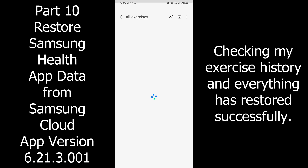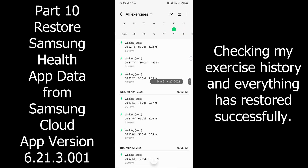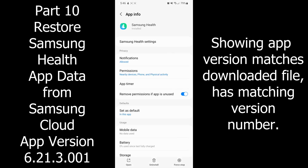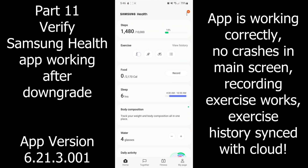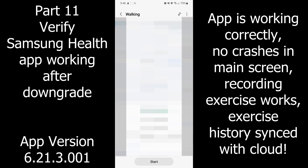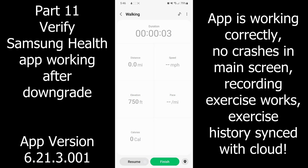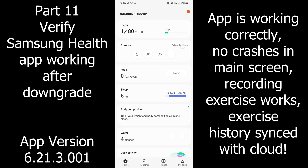The restore bar went up to 100% and didn't crash like before. Now I can go in, see all my history — that's great, it's not crashing. I can scroll down, see I've got the old version, go into it, record exercise. I've been using it for a few weeks now and it's been working fine. No crashes, the cloud sync got all the old data back.